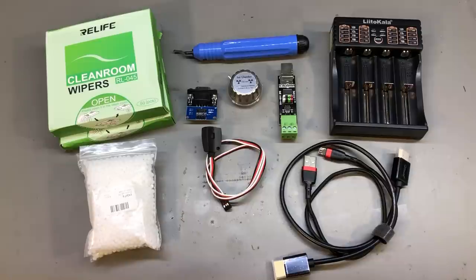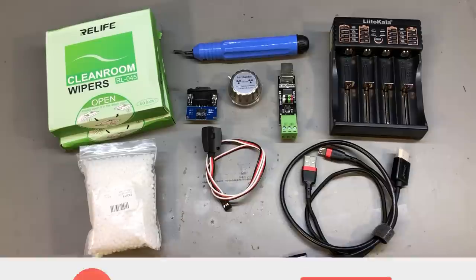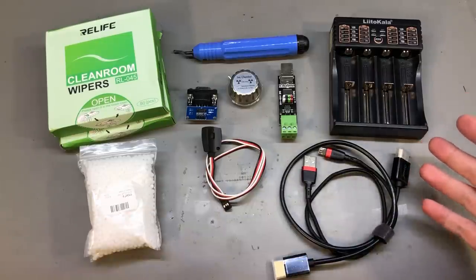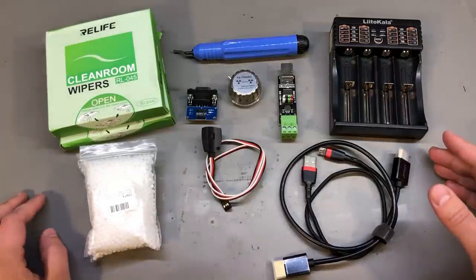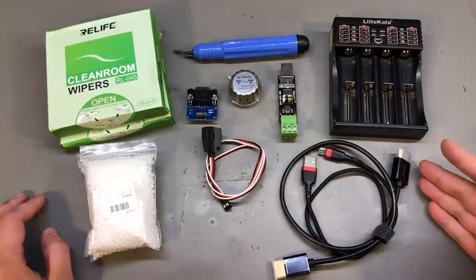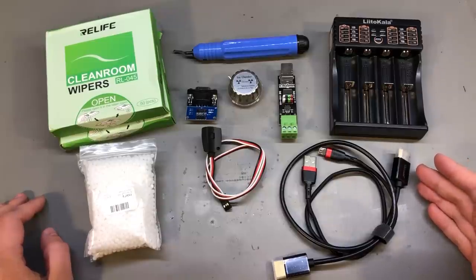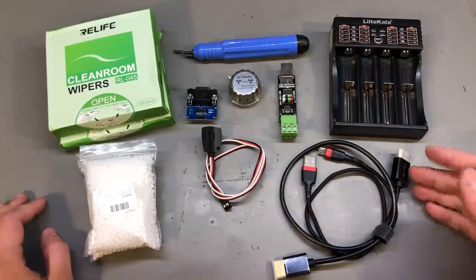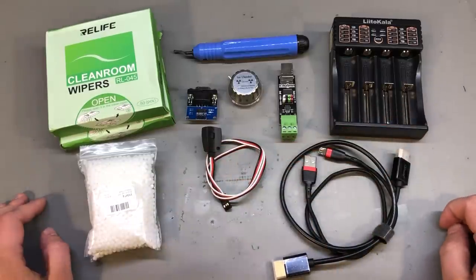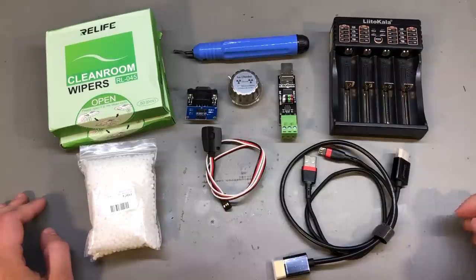I really appreciate the support I get from you guys on Patreon — even a dollar a month counts and helps keep these mailbag videos coming regularly. I'm interested in hearing if you found something interesting in today's video; if you ordered any of these items let me know in the comments below. If you'd like to see more mailbag videos, click here for a playlist of all my mailbag videos. Thank you for watching, I appreciate your support, and I'll see you next time.